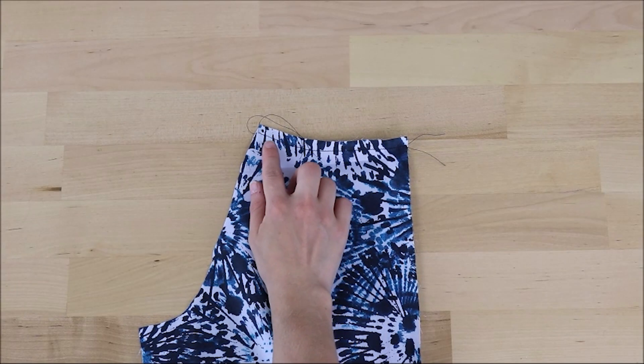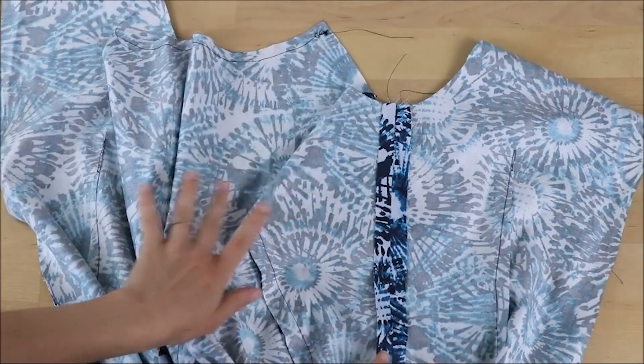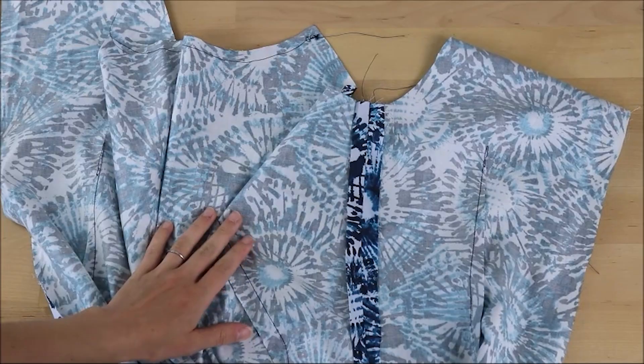To finish off the back piece, stay stitch again around the neck. Now we need to sew the back and front together. Once you have sewn the side seams, make sure to press the seam well.